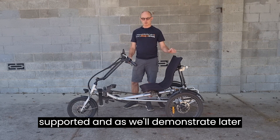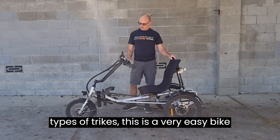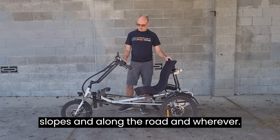They're well supported, and as we'll demonstrate later when we look at some of the different types of trikes, this is a very easy bike to ride on slopes, along the road, and wherever.